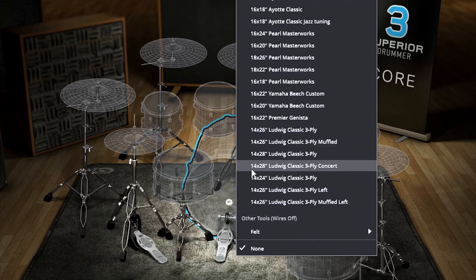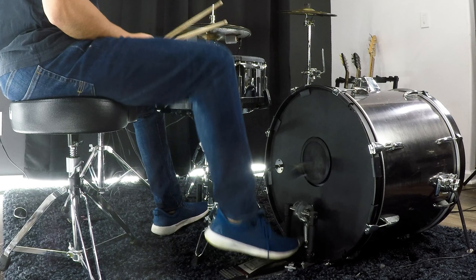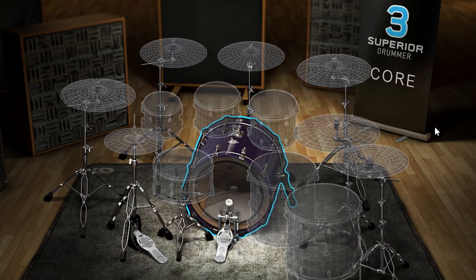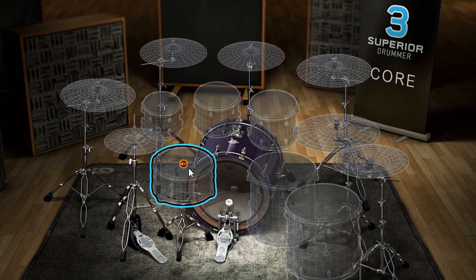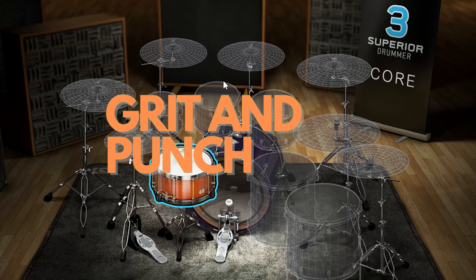For the kick drum we're going with the 16x22 Yamaha Beach Custom. Let's see how it sounds. For the snare drum I'm choosing to go with the 7x14 Noble & Cooley Steamed Vant Maple for some grit and punch.